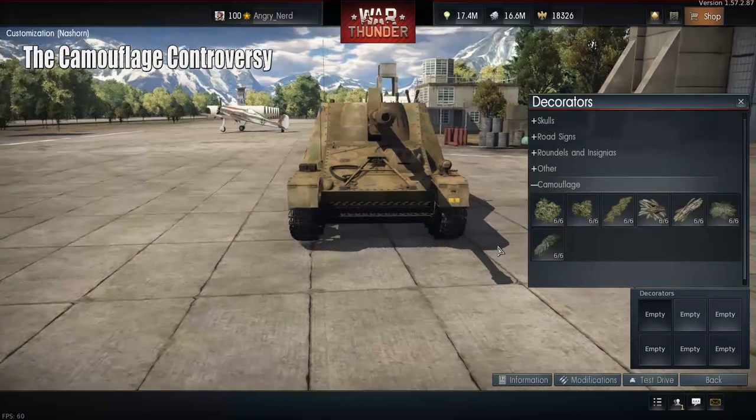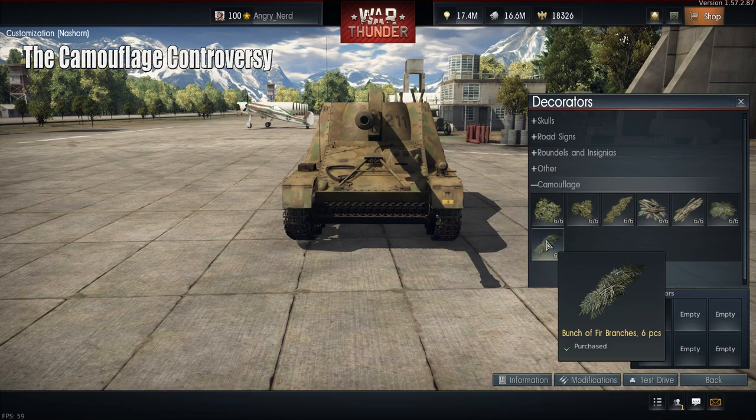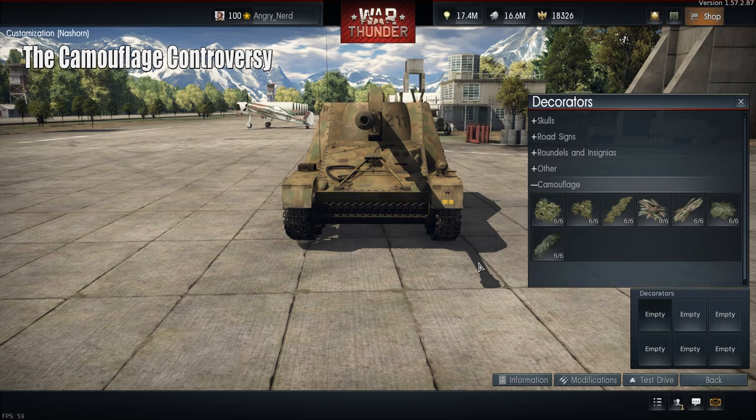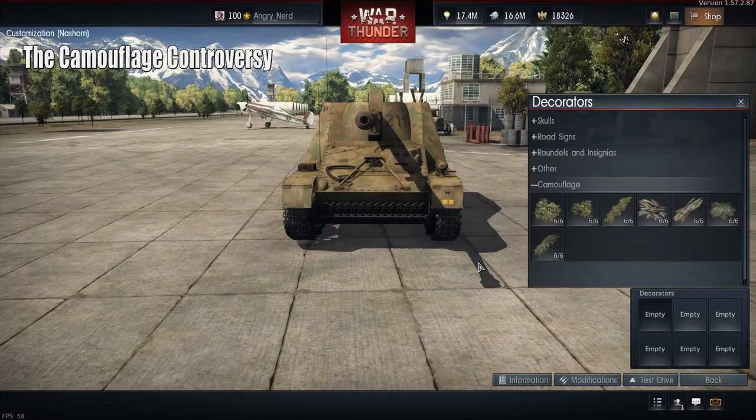The controversy comes with the camouflage. They recently raised the price — when it first came out it was 500 Golden Eagles per pack with six applications per pack. Now they've raised it to 1,000 or 2,000 Golden Eagles. I can't say anything positive about that.